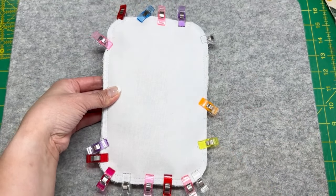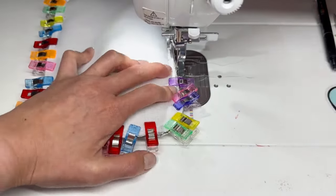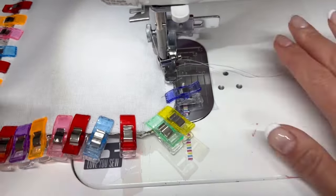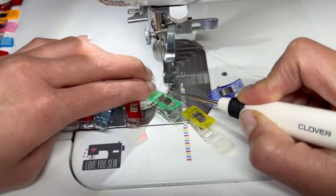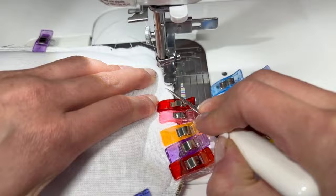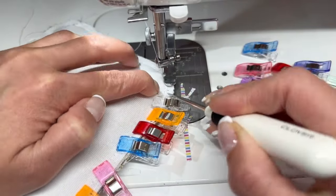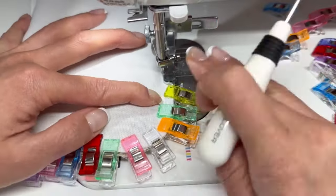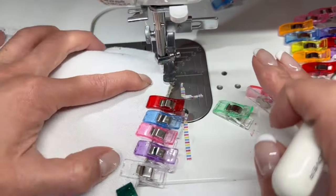Then carefully sew right on top of the stitches that you had made previously in step 46 and leave that four and a half inch opening. I always like to have that opening right along the accordion gusset just because it is a nice long straight opening which is going to be easy to hand stitch later. I am going through very carefully sewing around the corner, using my zipper foot because there is a lot of bulk from the gusset — this is pretty much like a huge hot pocket or pop tart at this point.